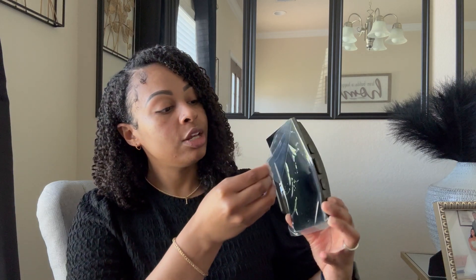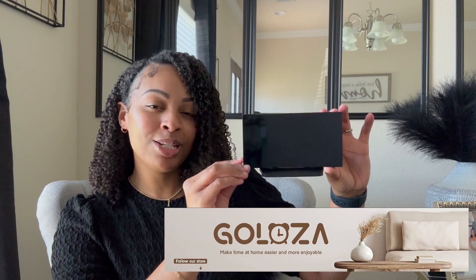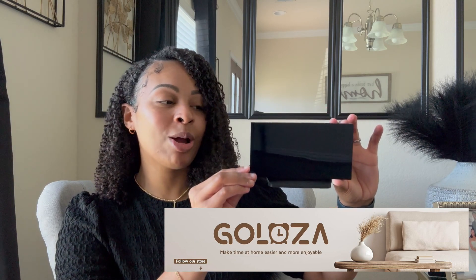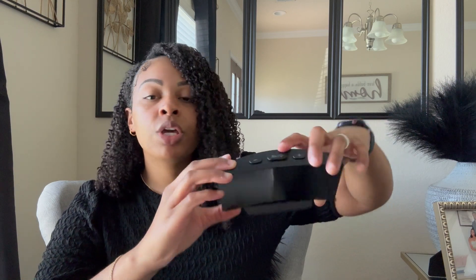Here is our Gloza electronic alarm clock. We're going to go ahead and remove this plastic film. At first look, it kind of reminds me of a flat screen TV — you guys leave me some comments down below and let me know if you're getting that flat screen TV vibe as well. We do have some buttons up here: a minus symbol, a plus symbol, and the Z's button.